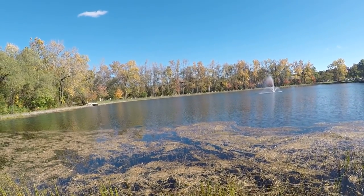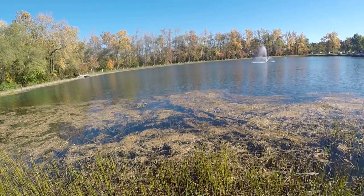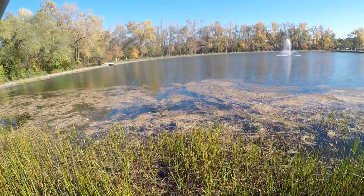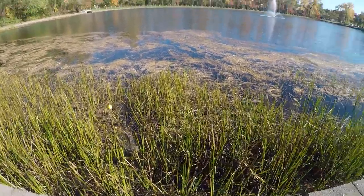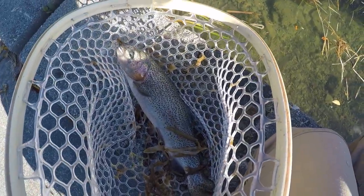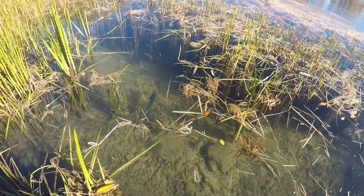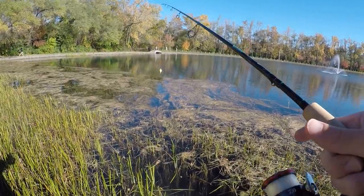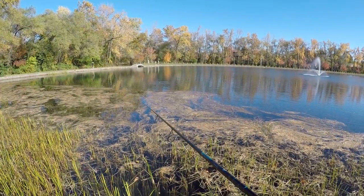Got him — oh, that's a nice one! That is easily the nicest one of the day. There he goes. All right, I think we just caught number six or seven — probably the nicest one of the day. Let's see if we can break our PB for the day.